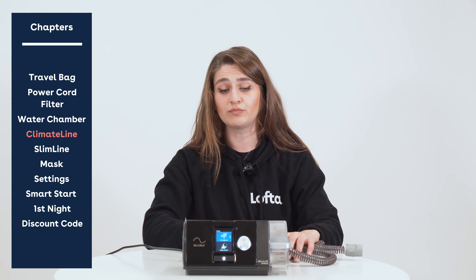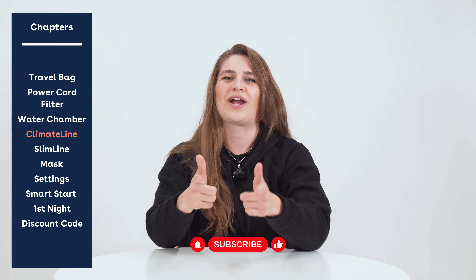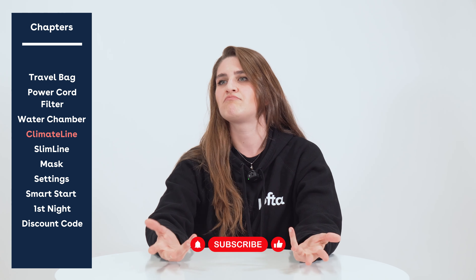We work really hard to put these videos together, so if you're enjoying what you're seeing, go ahead and like it, subscribe to our channel, and please let us know if there's anything we can do to make these videos more informative or more to your liking.